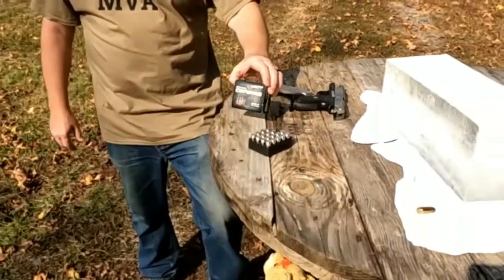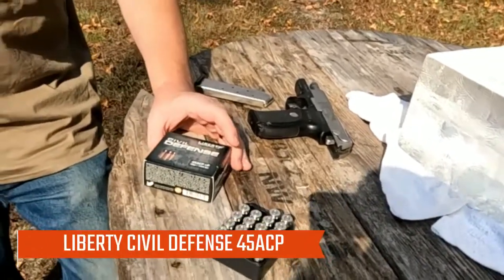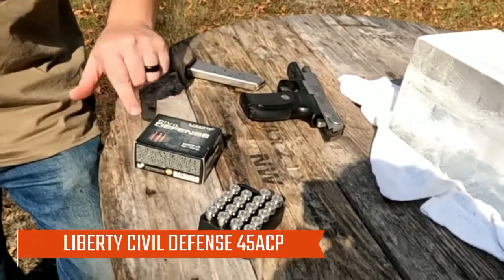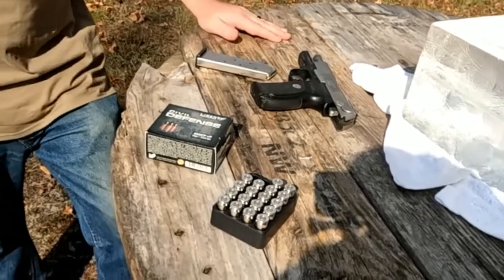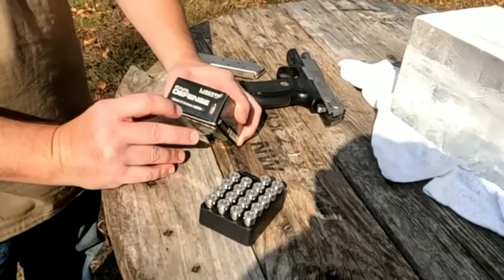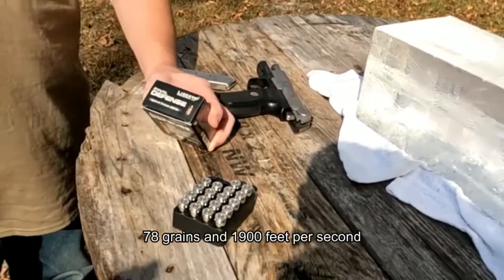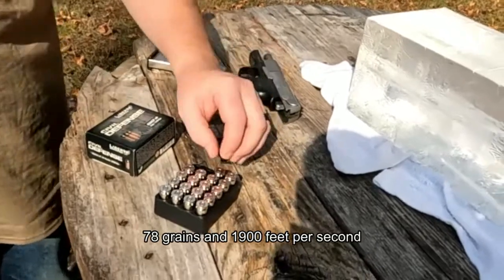Hey guys, welcome back to Magnum Valley Arsenal. Today I'm going to be showing off some Civil Defense — actually Liberty — ammo. Uncle Stewart just told me the name doesn't really matter because there are two different versions. Anyway, this round runs hot. It's only 78 grains versus maybe upwards of 240 grains, so it's really light, which is why it clocks in at 1900 feet per second.